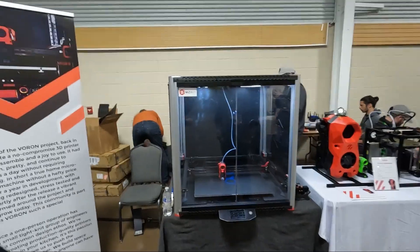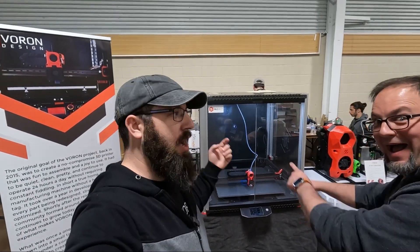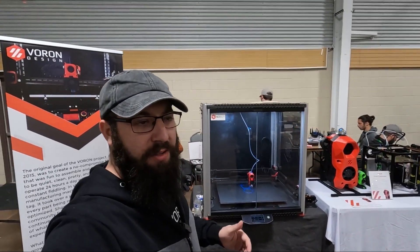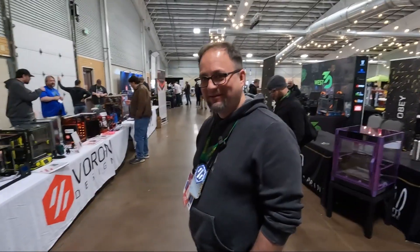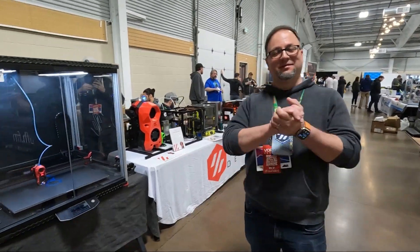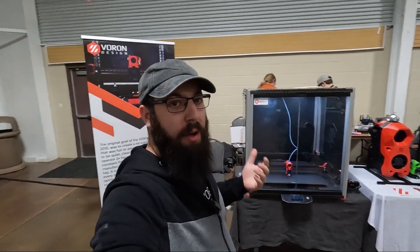If you get a chance, come out to Rocky Mountain RepRap Fest — you can see this in person. It's kind of big so I don't know if it's going to be making a lot of travels; it's hard to transport. So thank you, Max, for bringing this out and the rest of the Voron team here. Shout out to Fabrico for sponsoring my trip here to Rocky Mountain RepRap Fest this year — link for them in the description below.